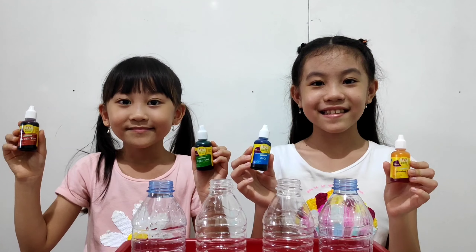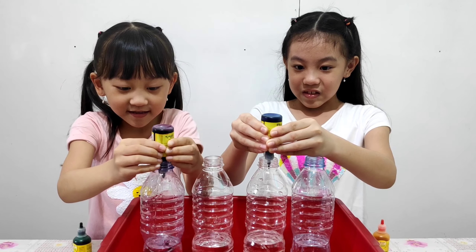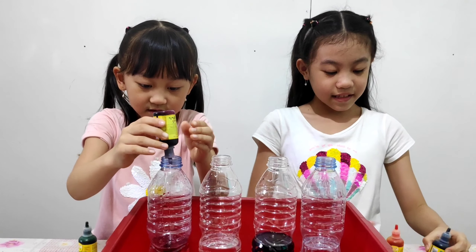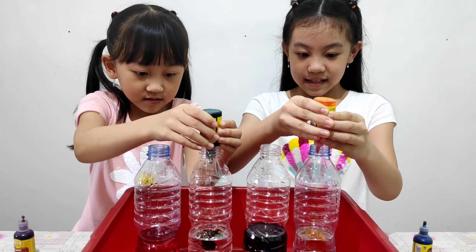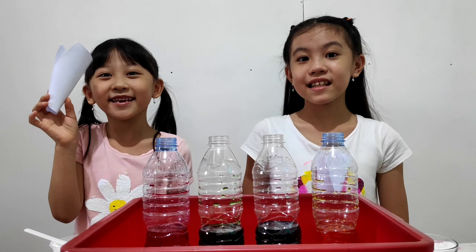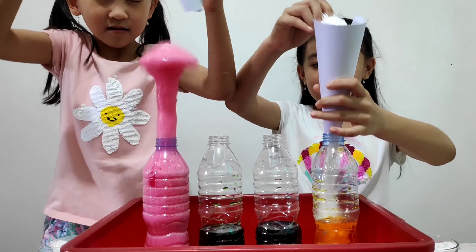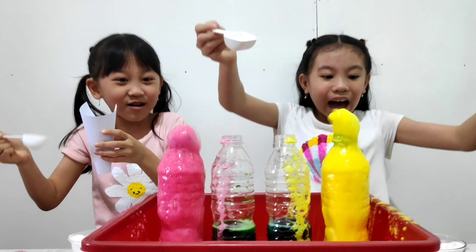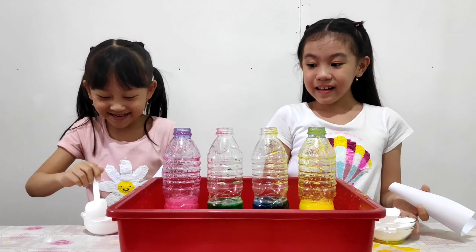Now we add vinegar! Wow! This is so much fun! This experiment is so much fun! Let's do it again!